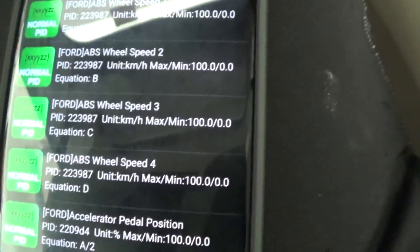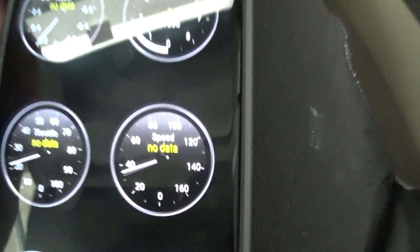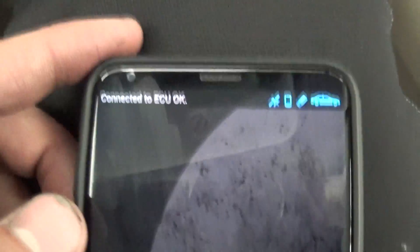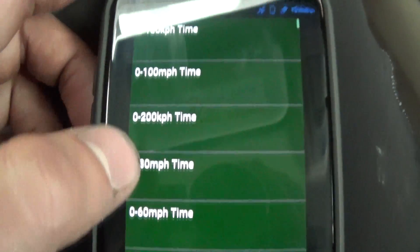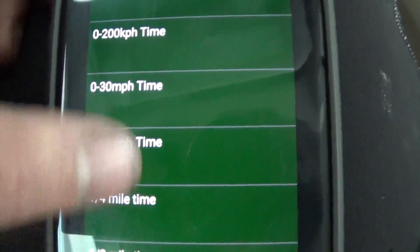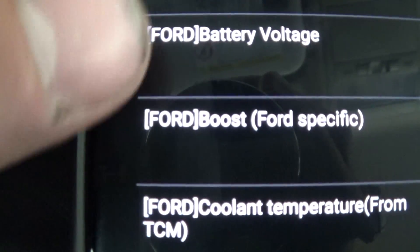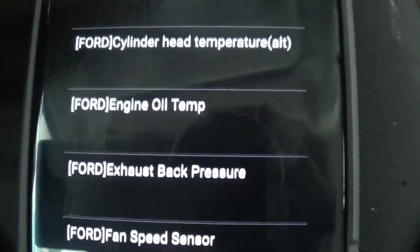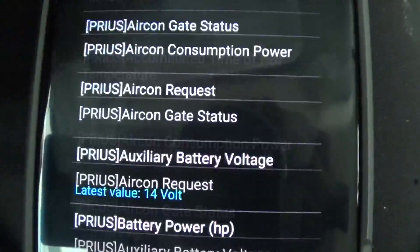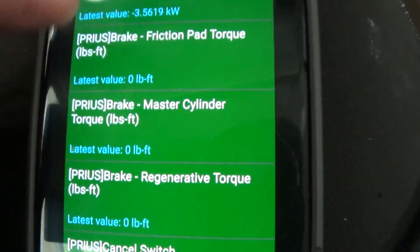You just confirm that and then from here you go back. Go to 'Real Time Information' and hold anywhere on the screen, then hit 'Add Display.' I like the half dial needle setup. Once you hit that it's gonna sort by numerical alphabetical order — you see it goes with that little bracket and then the brand, so bracket Ford. We're looking for bracket Prius, which will be below that, and right here we got bracket Prius and you can add whatever you want.